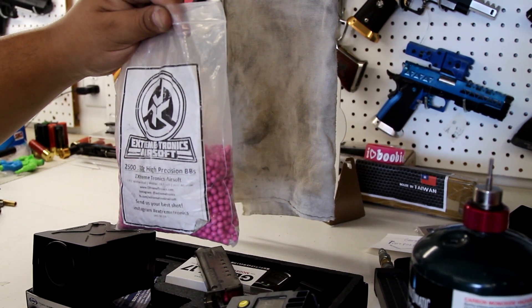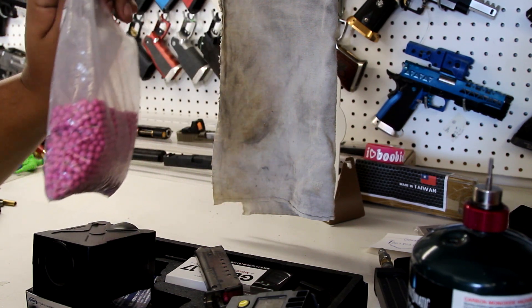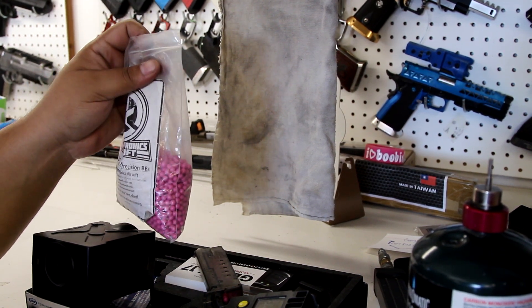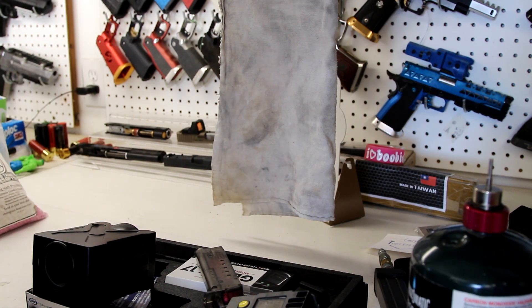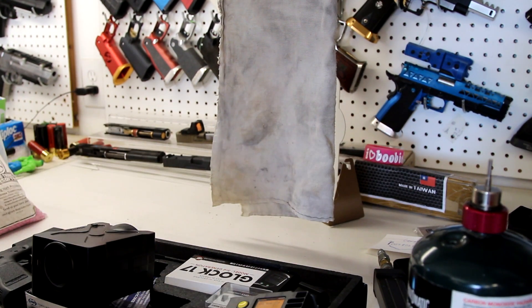I'm a huge fan of pink BBs. I've been running the WE .28 for the longest time — I think they've been the only heavy pink ones — and now we've got a new one at 30 grams, so I'm excited about that. We're gonna load this up and chrono at 30 grams. It's only 100 PSI so it shouldn't be that high.